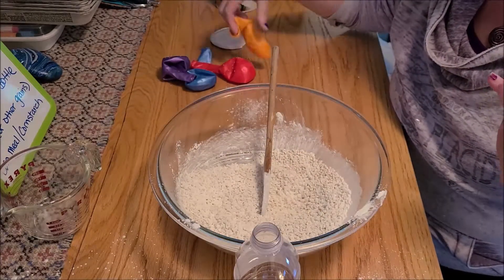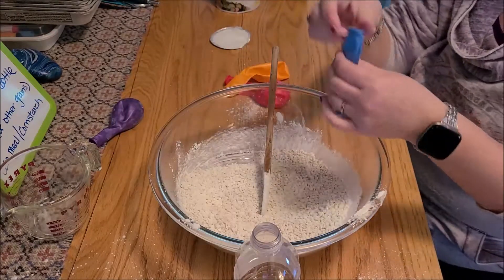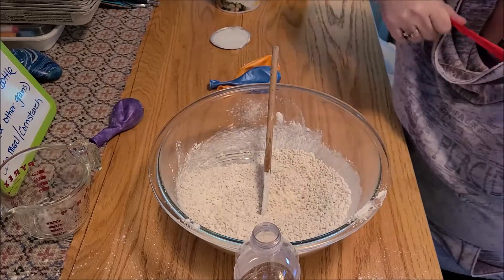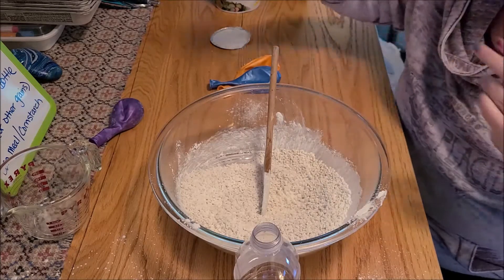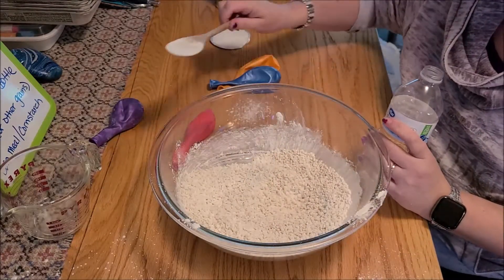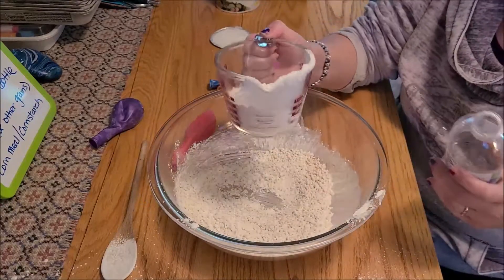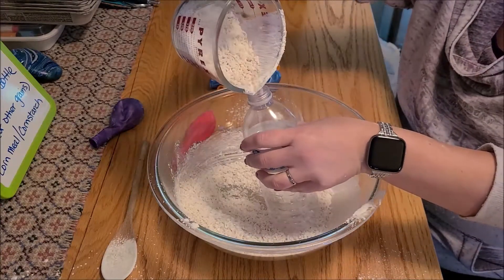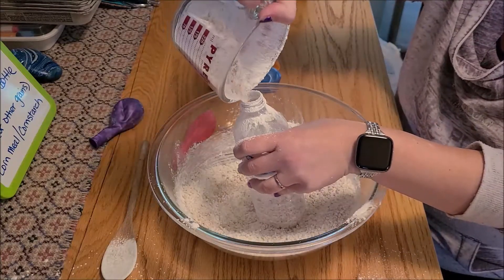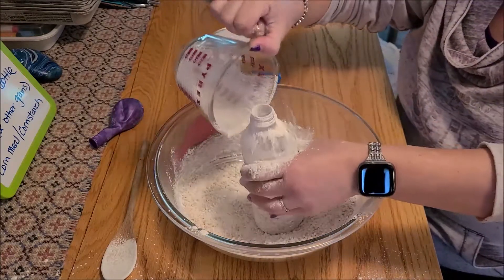So we've got our balloons. Decide which color you want on the outside and set that one aside — I'll make mine purple. Then take the one for the inside; I'll take the red one. You want to blow up your balloon or give it a good stretch before you do this — it will help. Then get your mixture into the water bottle. The easiest way is to use a funnel, but I'm using a measuring cup with a spout and pouring it in. This is a very messy activity — if it were a nicer day, I'd be outside.